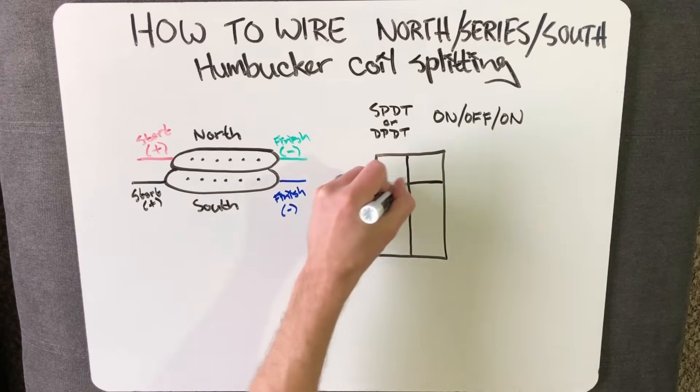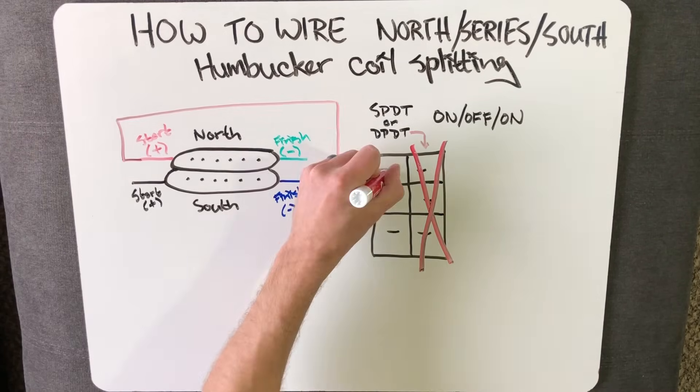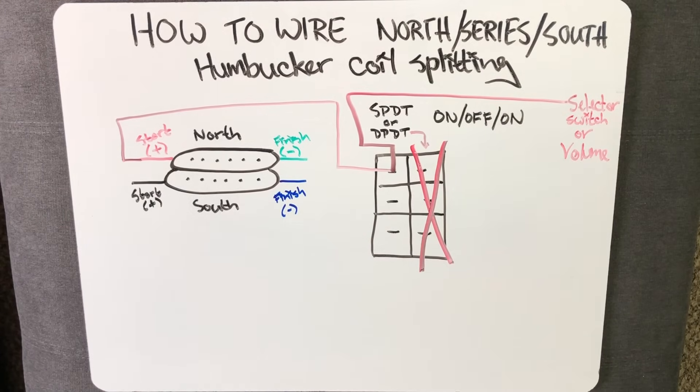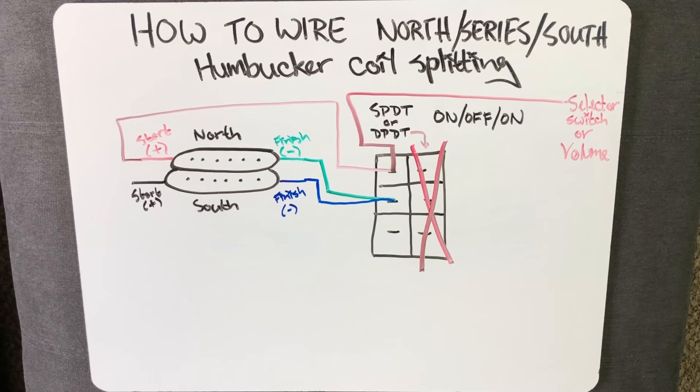If you're going to use a double pull double throw switch instead of a single pull double throw switch, go ahead and mentally mark out your second pull terminals because you're not going to need them. Then connect the start wire of the north coil to the top terminal along with your output hot connection, which will go to your pickup selector or volume pot. Next, connect the finish wires of both your north and south coils to the center terminal. And lastly, connect the start of your south coil to the bottom terminal along with your ground connection. This is much better than a typical coil split — it's way easier to wire and gives you way more tonal options, not to mention being able to select which coil you're splitting to will give you more options for hum canceling if you're playing in a room that has a noisy 60 cycle hum in it.